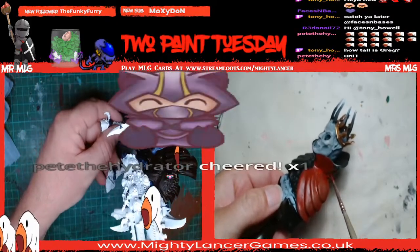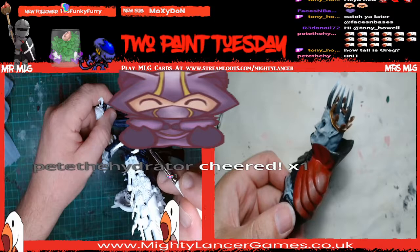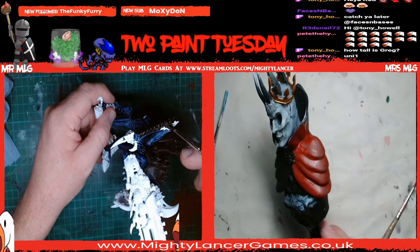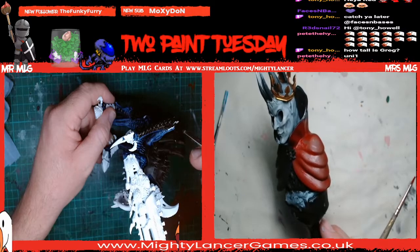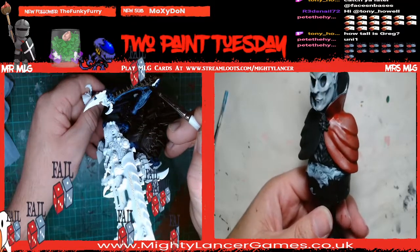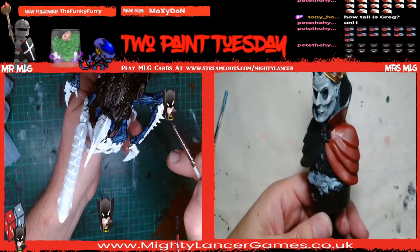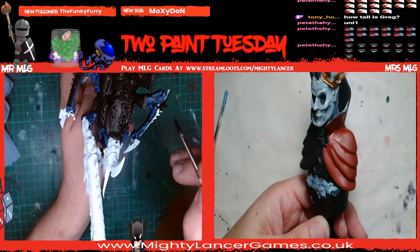How tall is Greg Davies? Is he six foot six or something? I want to say six foot seven but I might just be making it up. Google says 2.03 metres - which I don't understand because I'm still in feet. Six foot eight maybe, but that's Wikipedia - anyone could have written anything.